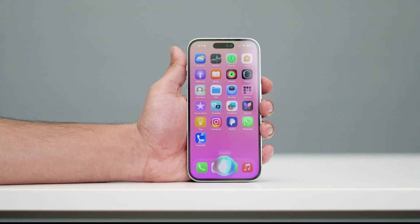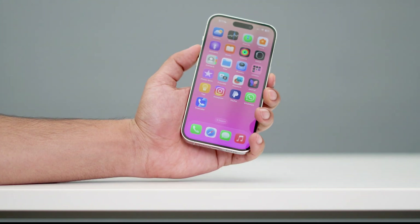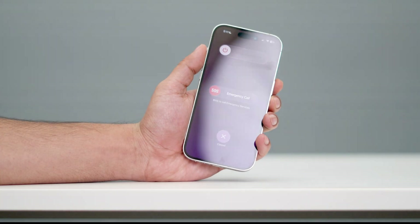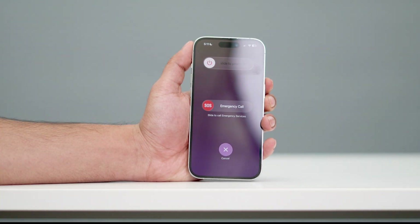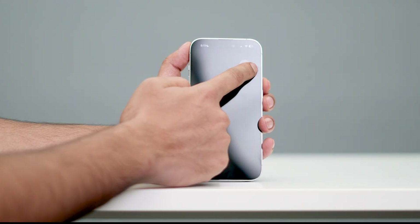So the way that you can turn off your iPhone is you have to press the volume up button and the power button together. When I press both buttons together, you can see there is an option to slide to power off. So let me go over here and slide it — that is the way you can turn off your iPhone.